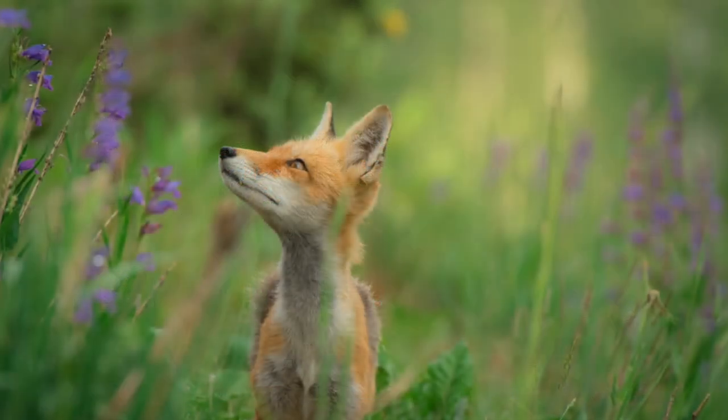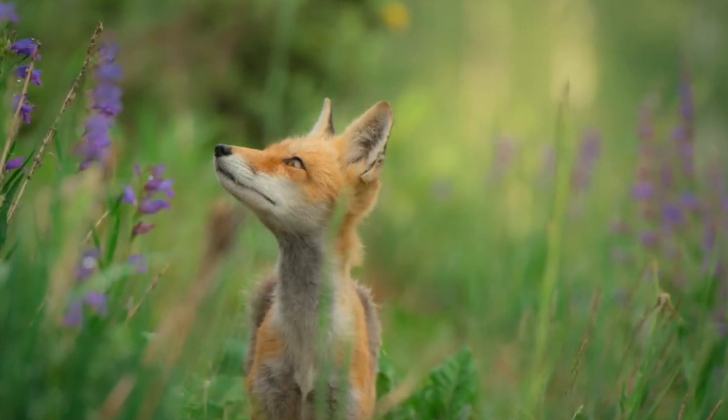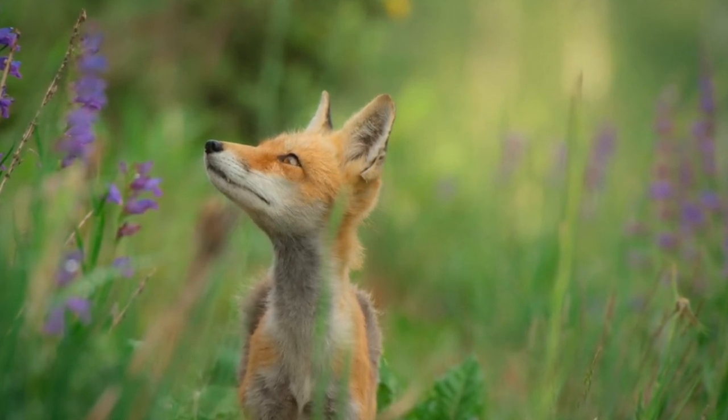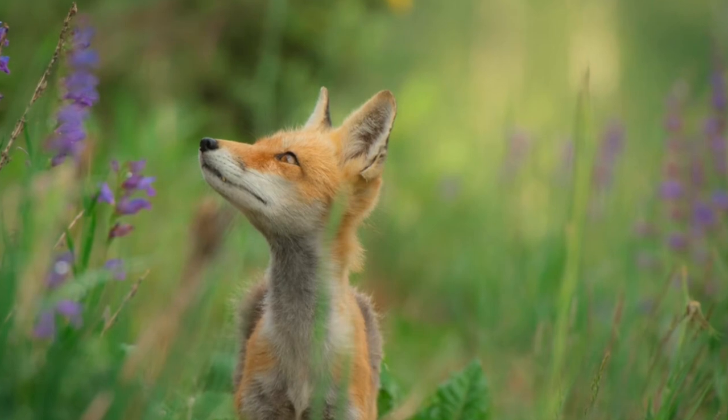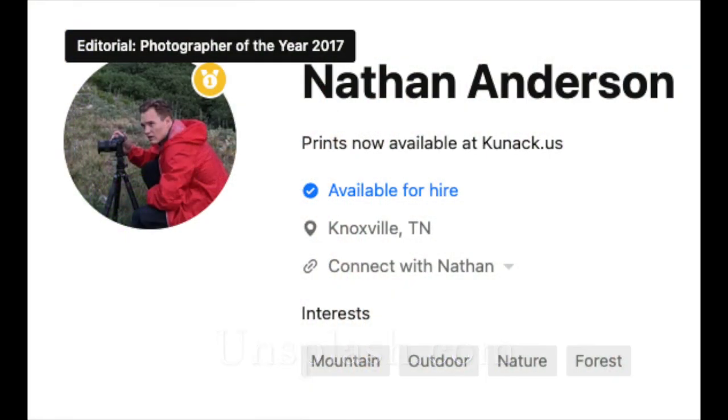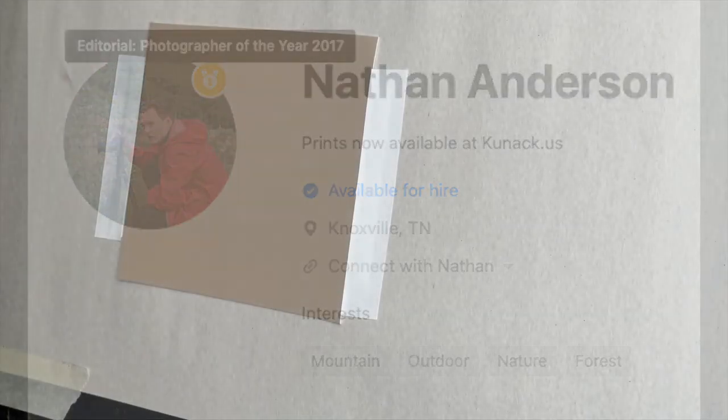Now, look at this adorable reference image. I haven't painted animals in a while and I thought I'd love to do some tiny paintings of animals. This fox was just so sweet. I got this reference image from a site called unsplash.com. The photographer was Nathan Anderson — looks like he got photographer of the year in 2017. He has some beautiful photography, so thank you Nathan for this lovely image.